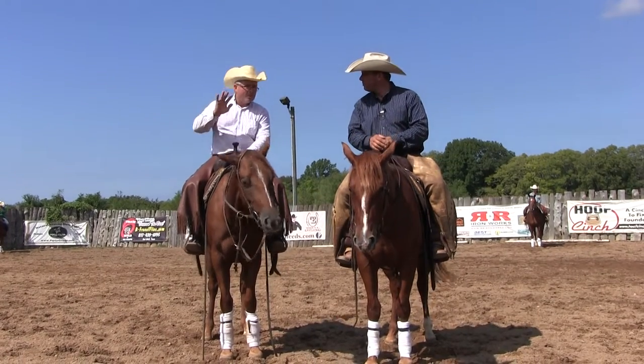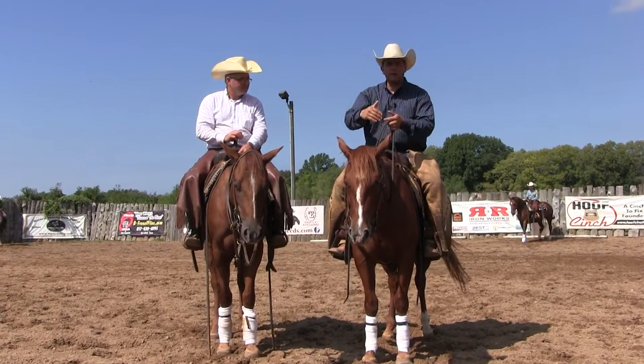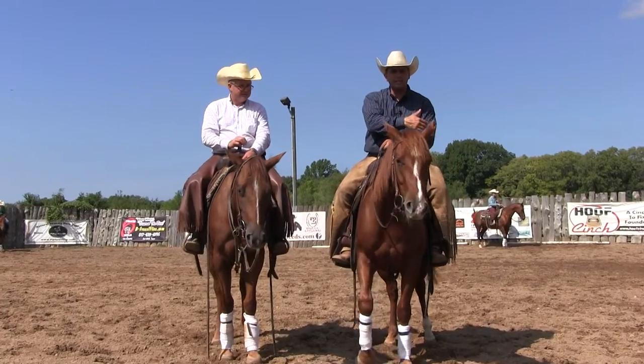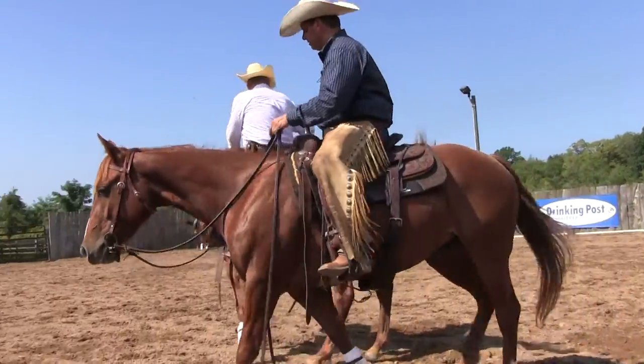That way you avoid getting so much forward motion out of a cutting horse, so that horse doesn't keep chasing him up. This is why we were talking about tracking and mating — only a couple times doing it — and start applying it to this type of situation. So Terry, go out there one more time and let's do it again. Let's step it up a little bit.